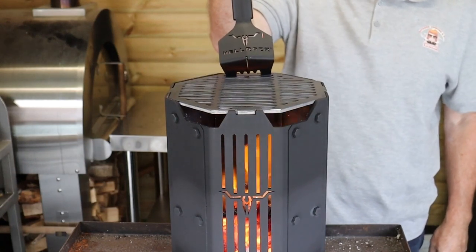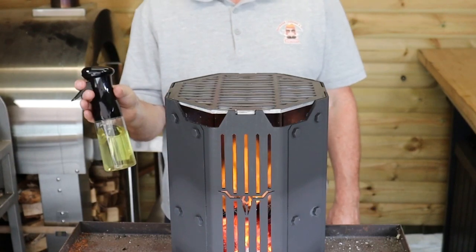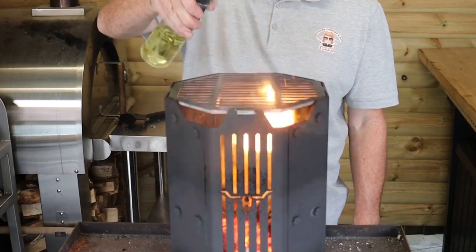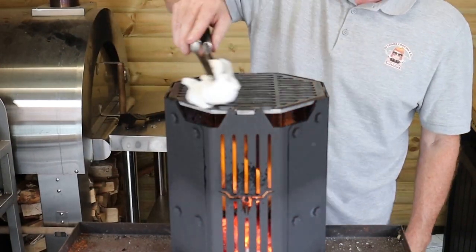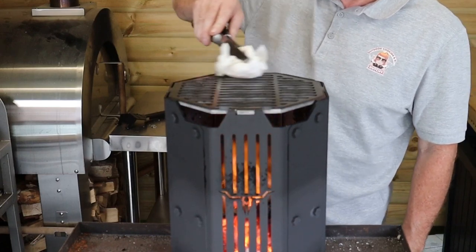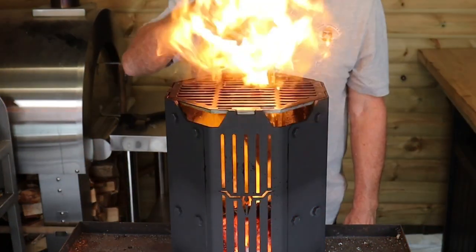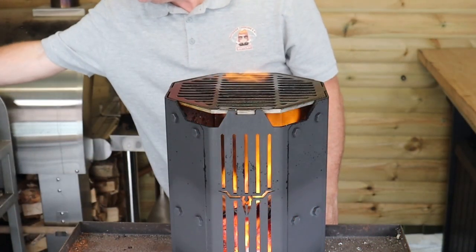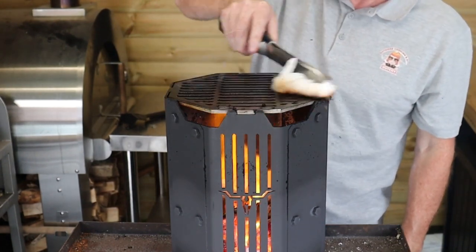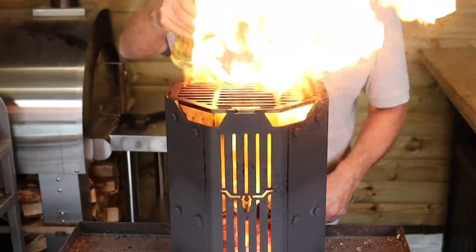Now it's time to season our grill plate. We're just going to pop it in and give it 10 minutes to get warm. Then we're going to give it a spray with oil — high-temperature vegetable oil, anything like that. Take some kitchen towel and just wipe it across the grill grate to get an even covering. Leave it for 10 minutes, go back, repeat the process, then leave for another 10 minutes and come back and give it our final coating.